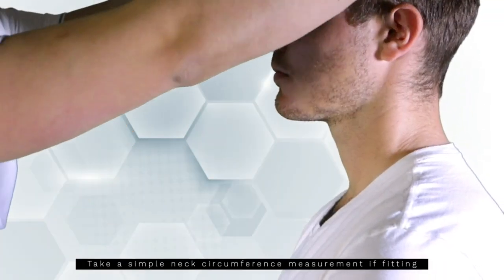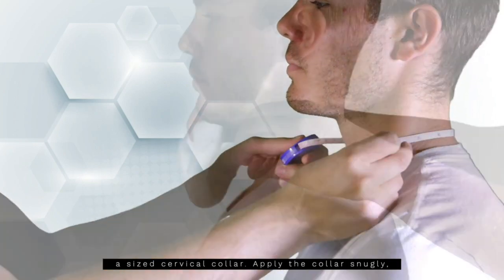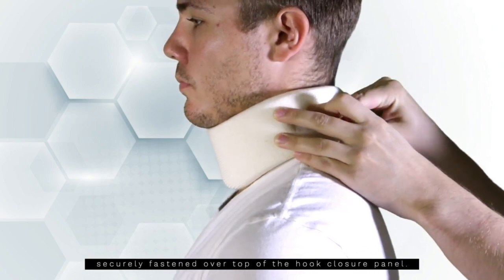Take a simple neck circumference measurement if fitting a sized cervical collar. Apply the collar snugly, making sure that the extended closure tab is securely fastened over top of the hook closure panel.